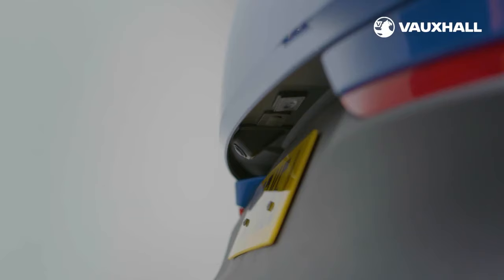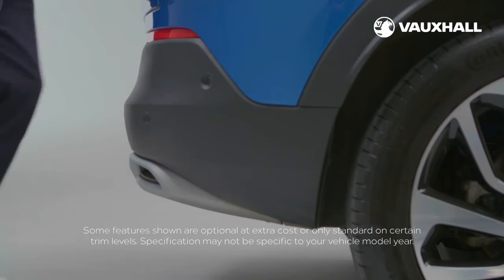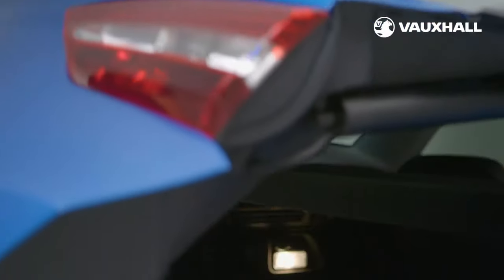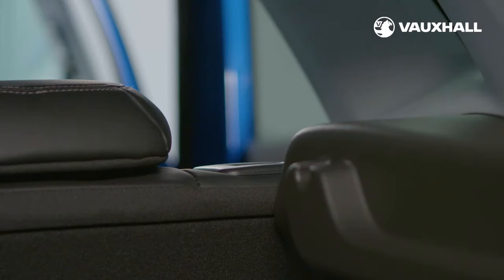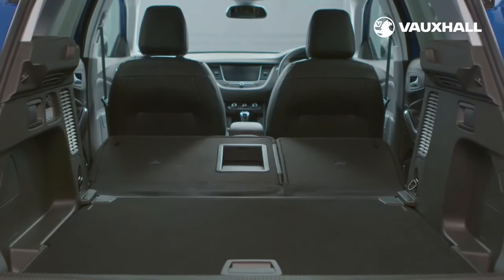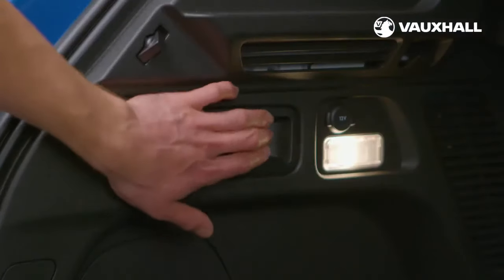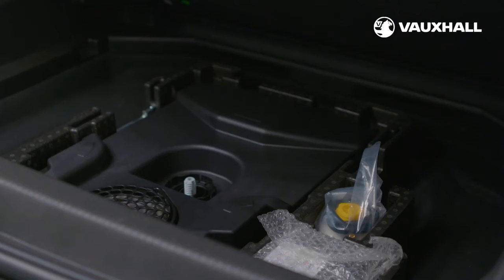The Grandland X has a very generous boot size. Simply press the button under here to open it. If you have an optional power tailgate, you can open and close it with a simple swipe of your foot. You can also close it using this red button. If you need more room in your boot, simply flip the rear seats down — pull the lever at the top of the seats and fold flat like this. Or if you have the optional versatility pack, you can fold the seats using this lever inside the boot. Under the floor of the boot, you'll also find an emergency tyre inflation kit or spare wheel.